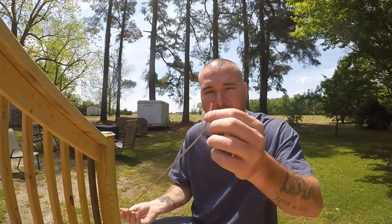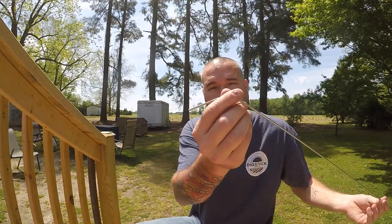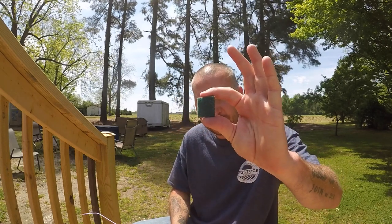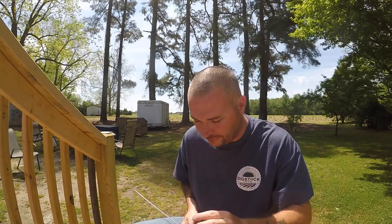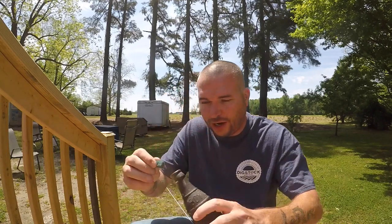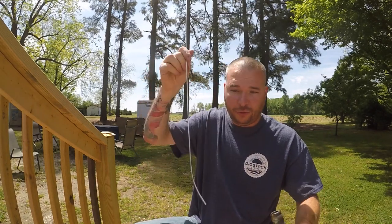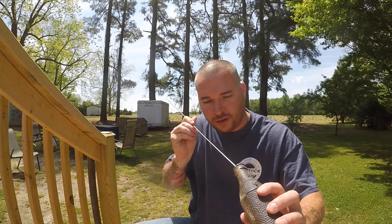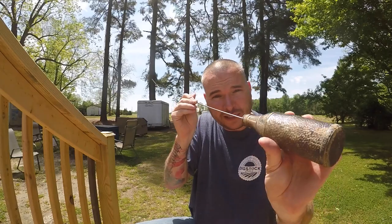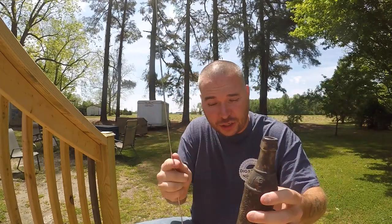What you want to do is bend the ends at two different angles — one side slightly bent and the other very bent. Then you take a small piece of green Scotch-Brite like this, get it wet, fold it up, and cram it inside the bottle. Then you take whichever end works best and put it on that Scotch-Brite so you can scrub the inside of the bottle up and down, back and forth, and get all that gunk out of the inside.